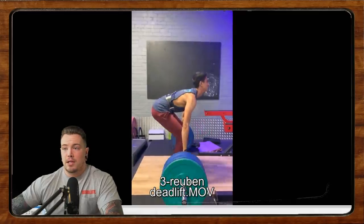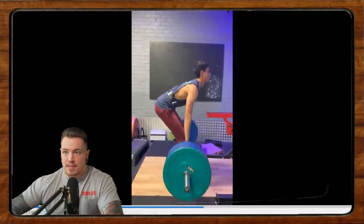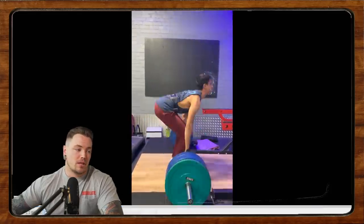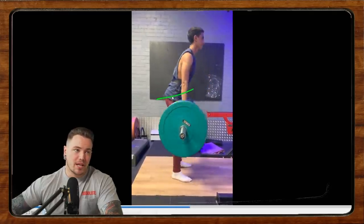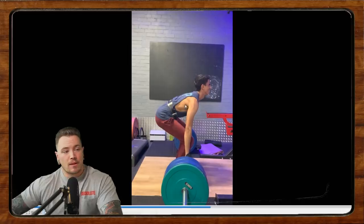Ruben is doing some deadlifts here. He's been deadlifting for about a month. He's 6'3", 68 kilos, and this is 110 for a set of five. Honestly, the deadlifts don't look that bad. We're starting from a pretty high hip position on the first rep, and subsequent reps we're kind of touch-and-going, so we're getting into an honestly better start position. I'd like to see more of your reps start from that position. You can see because you're quite lean that there's a lot of tension created — this is good.